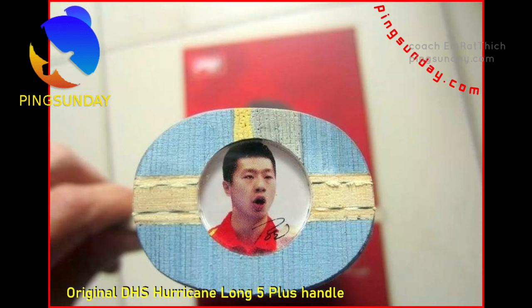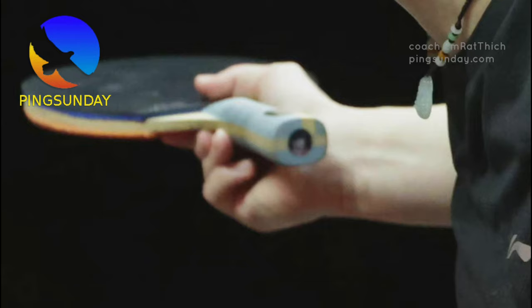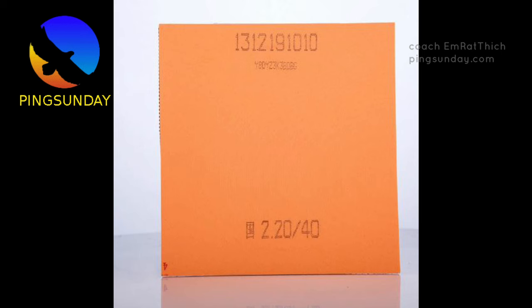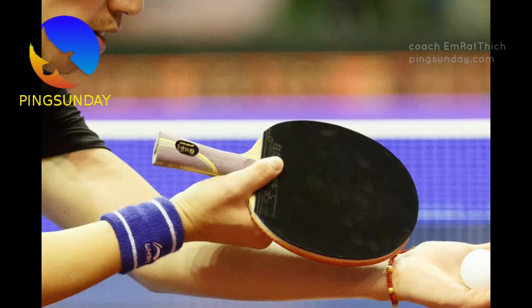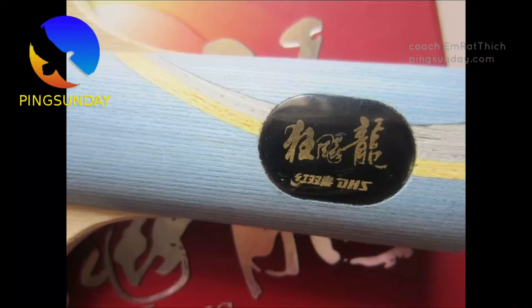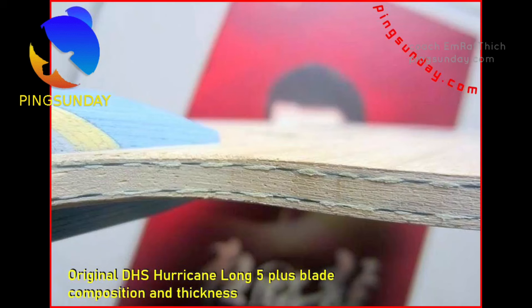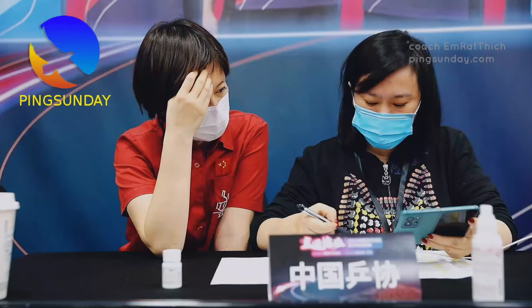Number 1: DHS Hurricane Long 5. Ma Long's personal blade is the DHS W968 Hurricane Long 5 National. Wang Chuqin also uses the DHS W968 Hurricane Long 5 National. Sun Yingsha and Chen Meng also use the DHS Hurricane Long 5, as do many top Korean national players. This blade has a longer and bigger head size than the Butterfly Viscaria, making it more powerful when playing far from the table. On the backhand side it gives both power and control. The DHS Hurricane Long 5 is known for powerful shots and high speed, constructed with a unique combination of arylate, carbon, and carbon layers for exceptional speed and power — that's why it is number one in 2023.